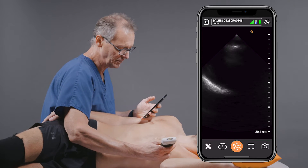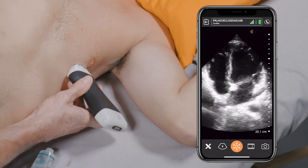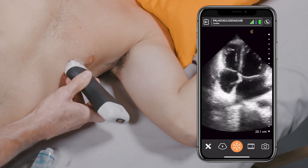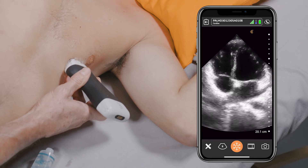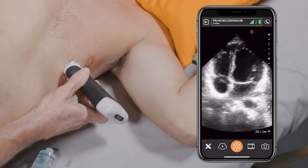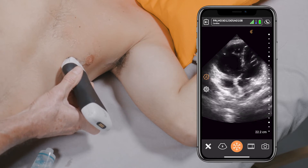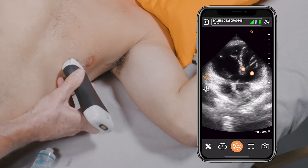The next view is the apical four chamber view. Once again, the image quality is fantastic. You get a beautiful view of both the right and left ventricle — a great way to assess for left ventricular and right ventricular function. You also get nice views of both atrioventricular valves. We can angle the transducer a bit to get into the apical five chamber view, where we get a beautiful view of the aortic valve and the aortic outflow tract.